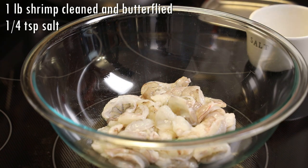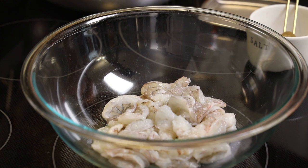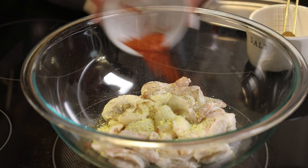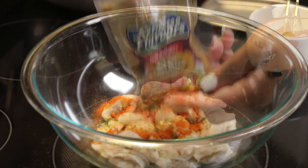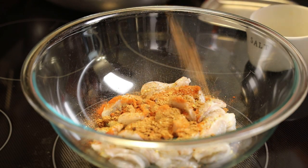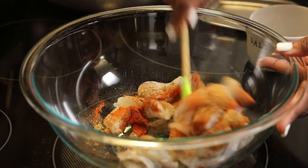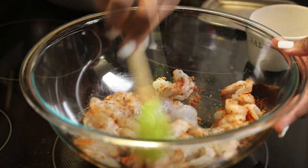Today we're going to start our recipe by seasoning our cleaned, deveined, and butterflied shrimp with salt. Then we're going to add in some lemon pepper, smoked paprika, and Cajun seasoning. If your Cajun seasoning is very salty, you would want to omit the salt we put in at the beginning. Now I'm just going to give this a quick mix.